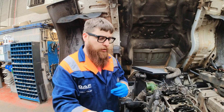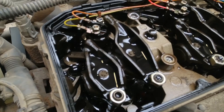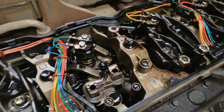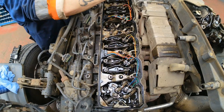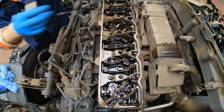I'm replacing injectors 3 and 6 due to a mechanical malfunction. I've plugged in with Davey and identified the diagnostic trouble codes, carried out a cylinder cutout test on all cylinders, and confirmed that cylinders 3 and 6 were not causing an engine speed reduction.